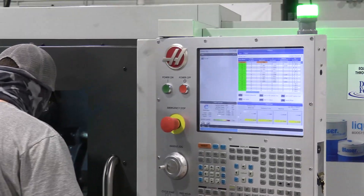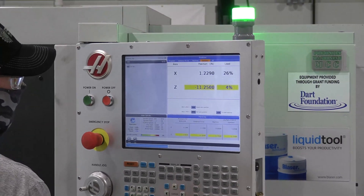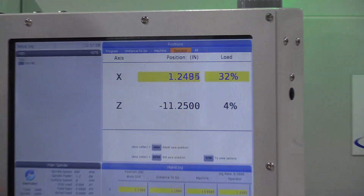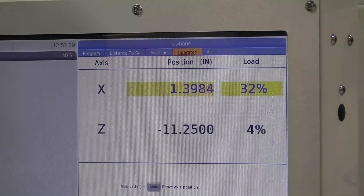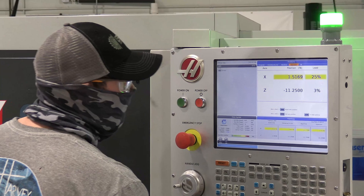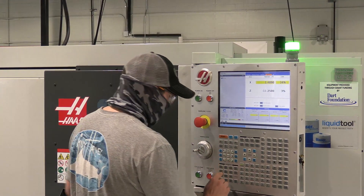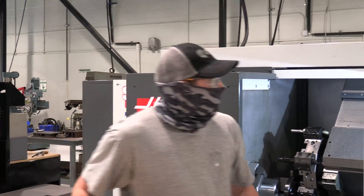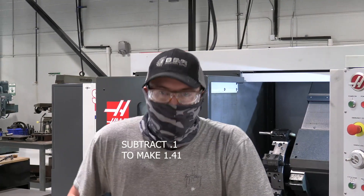We're going to close our door, turn our spindle on, and start moving inward. You can check your position in the operator area — we're starting at 1.22. We'll move in, and it touched at 1.51. We'll back off and turn our spindle off. Now we know our inner diameter starts at 1.51, so in our program we'll add 100 thousandths to that, making it 1.61.